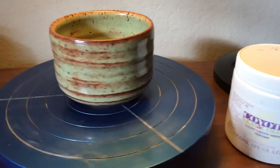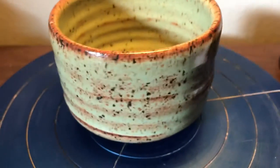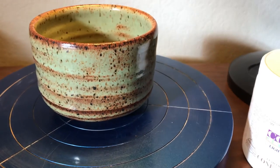It's just a beautiful glaze, quickly becoming one of my favorites. It's a whole bowl done with one glaze, one color, but it breaks in a way that just gives it a lot of character and a lot of beauty.